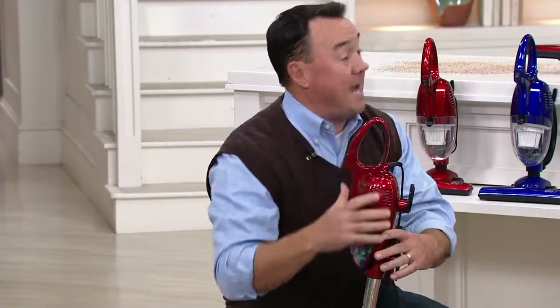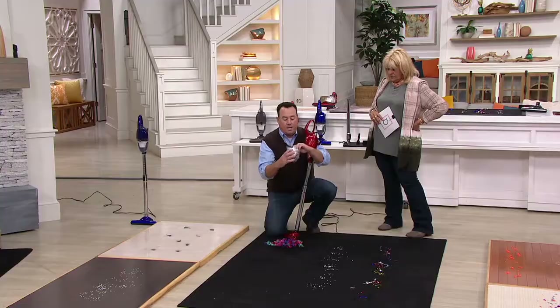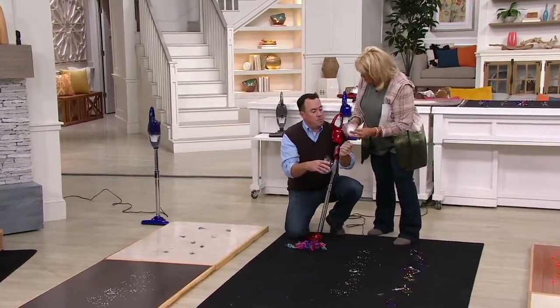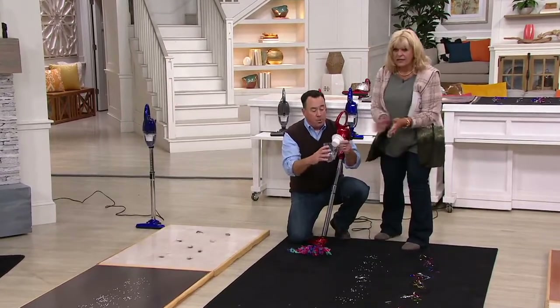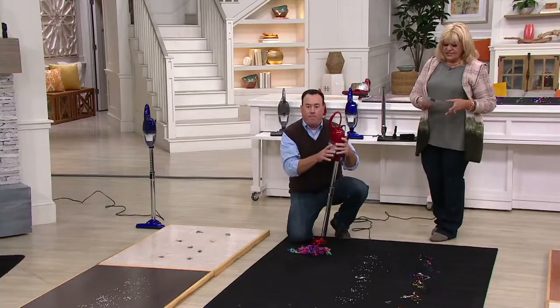You take the big vacs out once a week; you'll take this out once a day. So this was 50 feet of ribbon right here. Here's the little dust cup — washable filter, no cost of ownership. You dump it right out, put it back in. This isn't paper, it's plastic, and you can put it right in the top rack of the dishwasher, rinse it out, whatever you want to do, then put it back in.